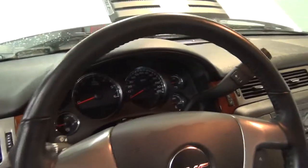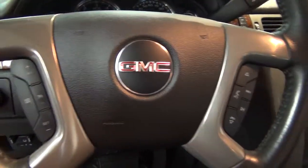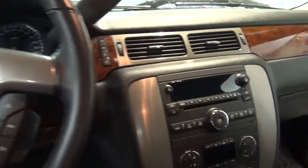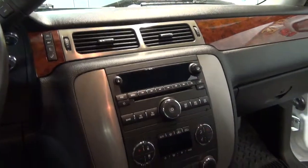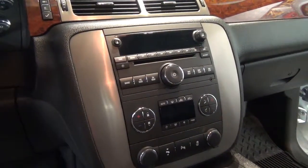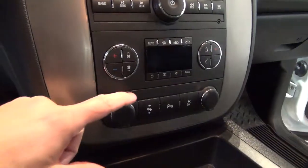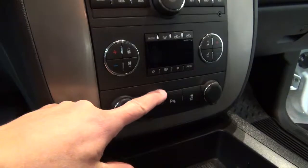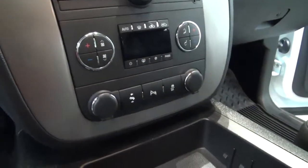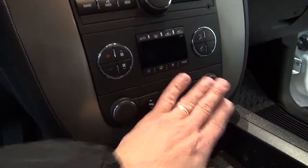Right down here you've got your integrated brake, trailer brake control. Up here, your odometer where the tach is and everything. You've got a bunch of steering wheel controls, over to the radio CD player, got your dual climate control, all electronic climate control. Also down in this area, you've got your power pedals, your parking assist beepers for the back bumper, and your traction control button on the end. These are just power points right here.